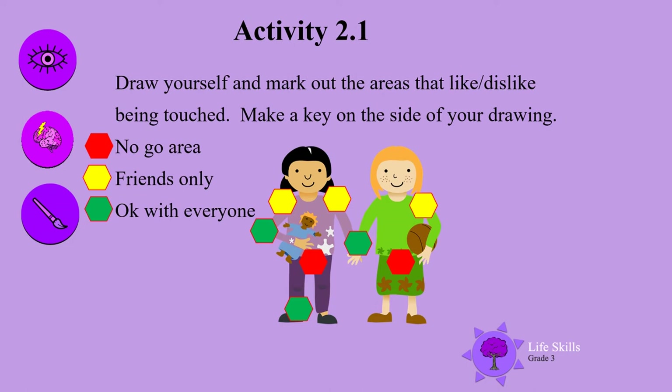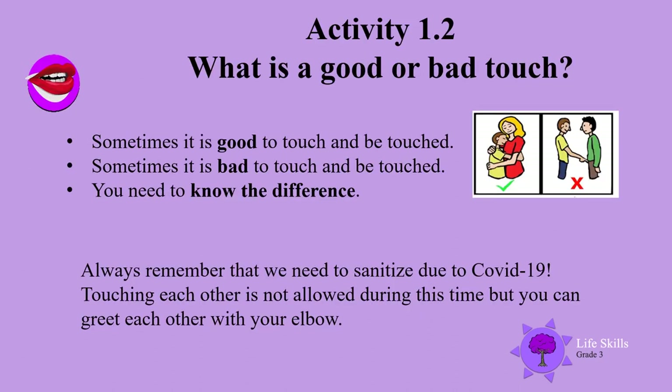Well done boys and girls! What is a good or bad touch? Sometimes it is a good touch and it is good to be touched. Sometimes it is bad to touch and be touched, and you need to know the difference. Look at the picture — you can see hugging mom is good, and pointing to other private areas is a real no-go.